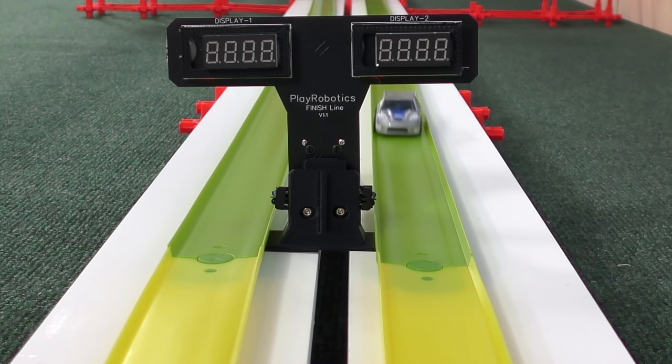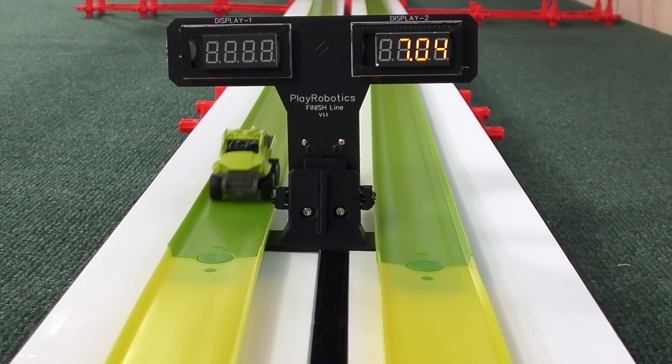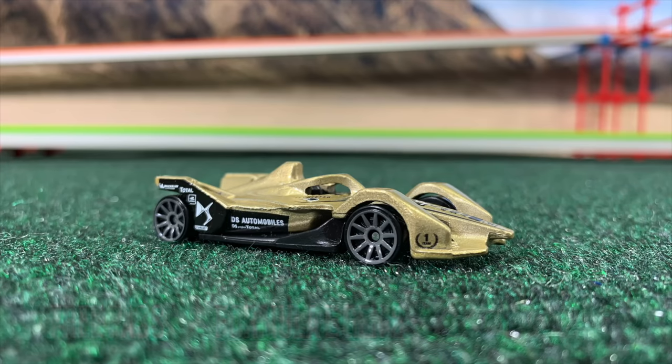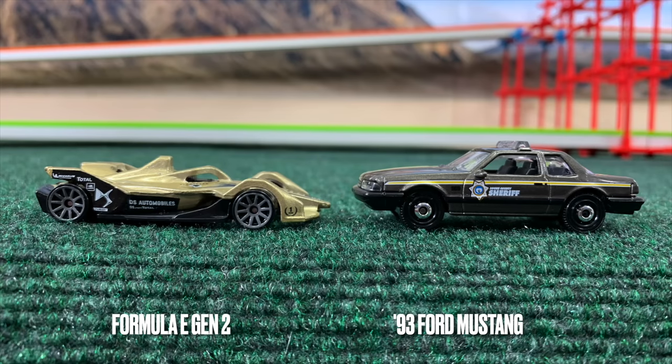Nothing you can do when you lose footing early — it's hard to gain back that time. 7.04 on the other end. Formula Gen 2 gets a free pass, and we're three to two — Hot Wheels to Matchbox. Heading towards the semi-finals: Gen 2 and the Mustang.